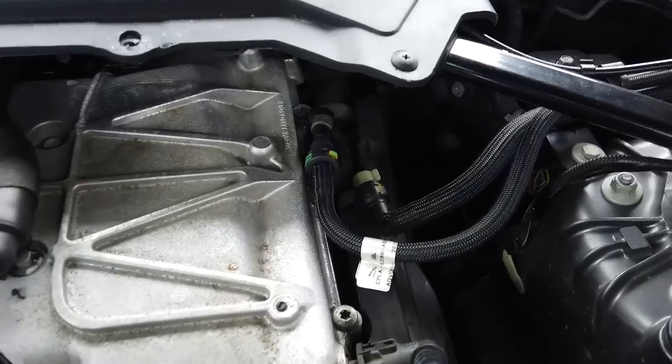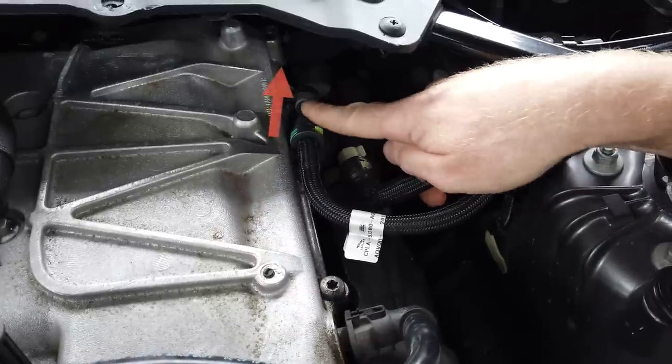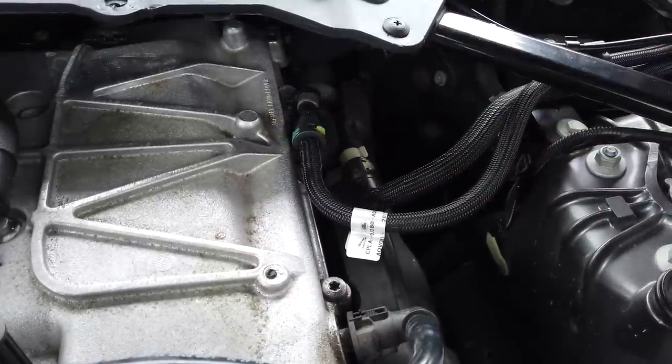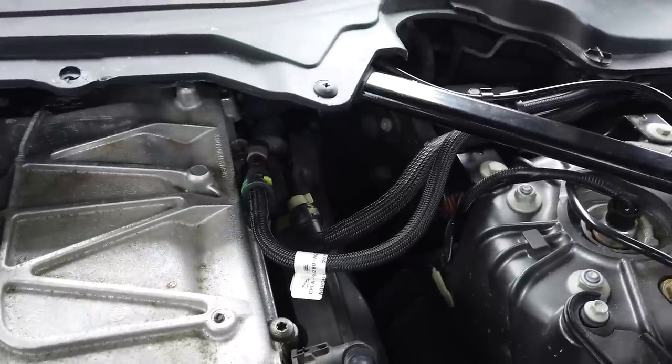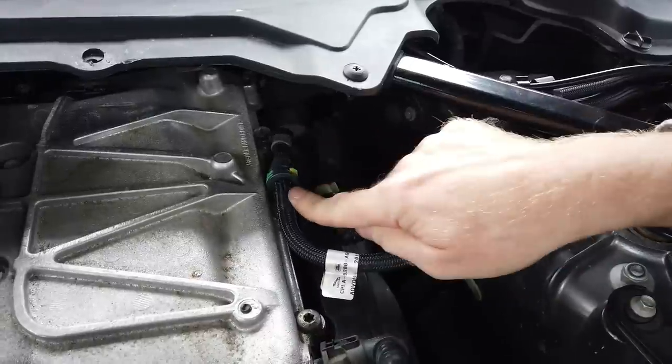We disconnected both pipes, turned the ignition on just for a fraction of a second, and a little bit of fuel came out of one of them. So we thought that must be the supply and the other must be the return. Now, the first thing to know is: if you are playing with this fuel system, it is pressurized.